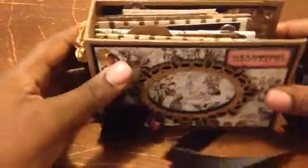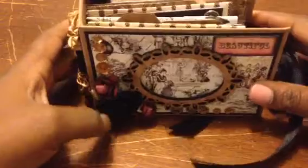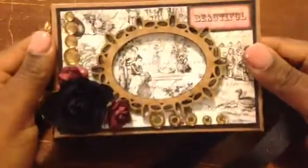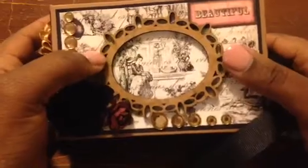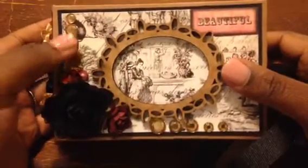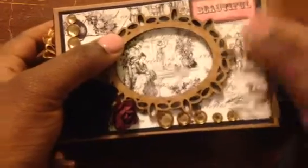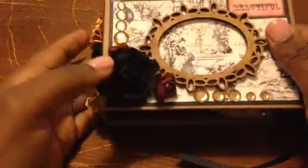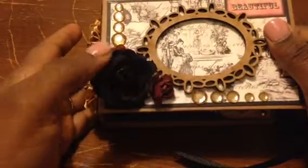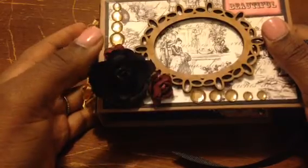I used black cardstock as well as chipboard — I think it's a cereal box with pieces glued together. Here's the front, and this frame is from Sawcrafters. Then here's that bling, and this sentiment is a cutout from the Prima collection. These flowers here were gifted to me by Marla H., and then this black flower I got in a Prima de Sash.